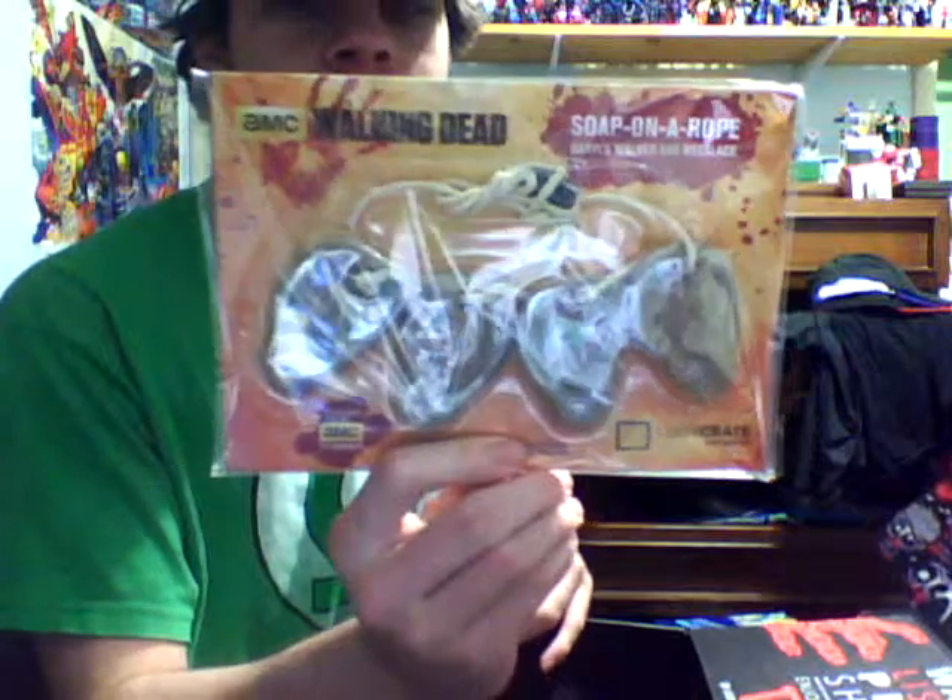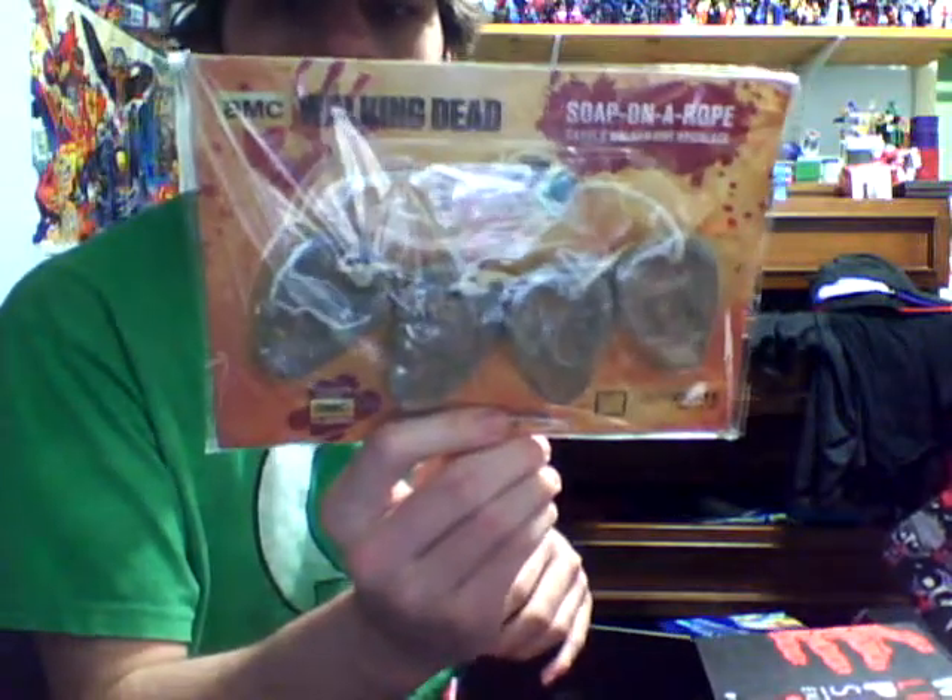Soap on a rope. But it's ears — soap in the shape of ears. Daryl's walker ear necklace. That just sounds so inviting.